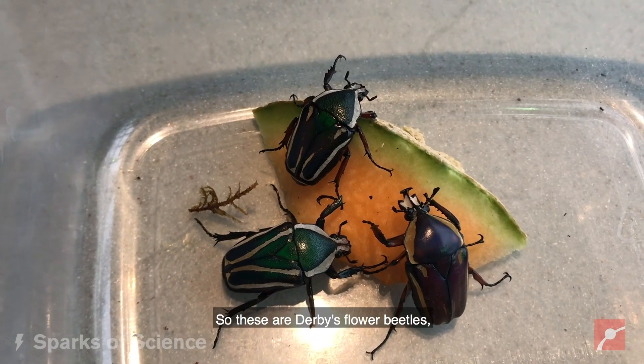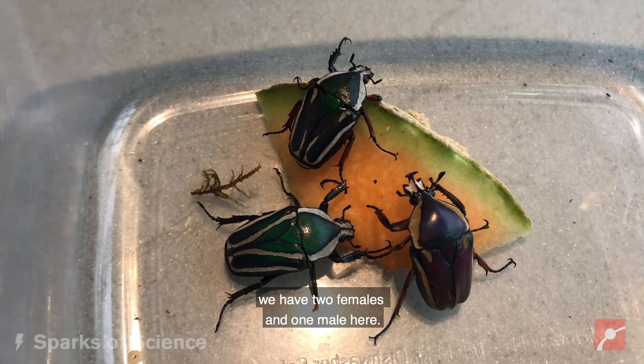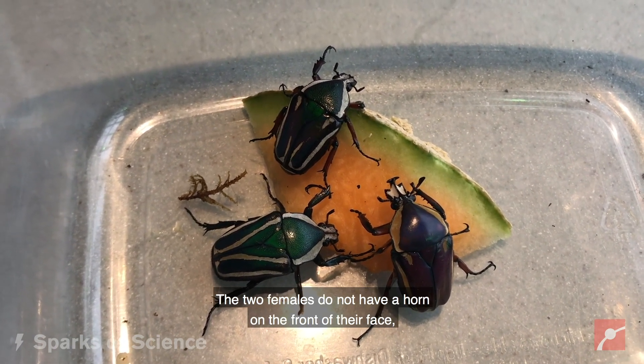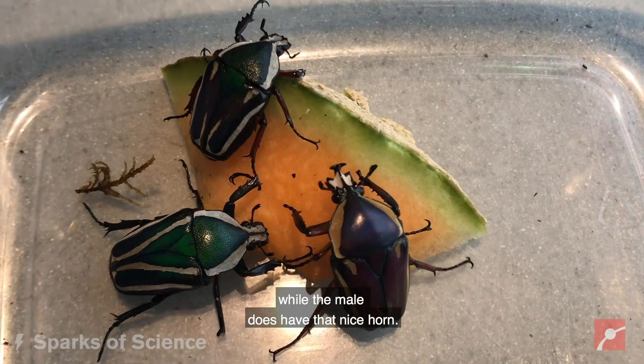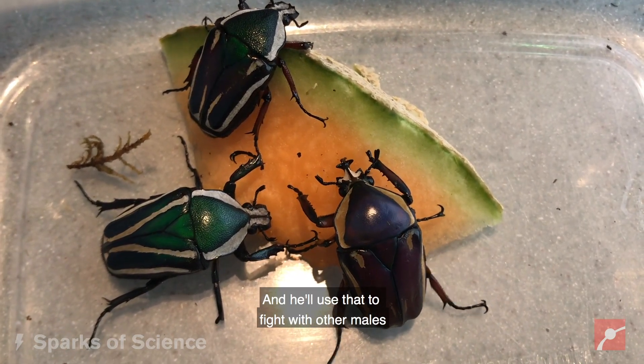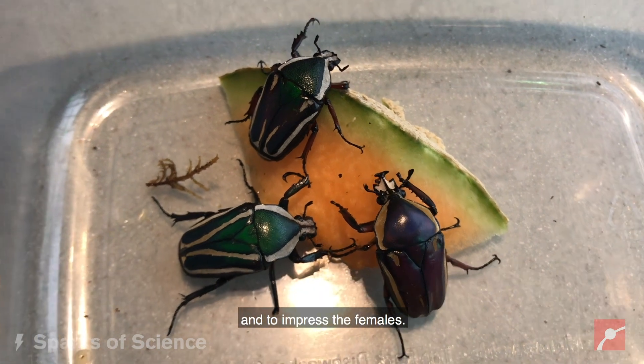So these are our Derby's flower beetles. We have two females and one male here. The two females do not have a horn on the front of their face, while the male does have that nice horn, and he'll use that to fight with other males and to impress the females.